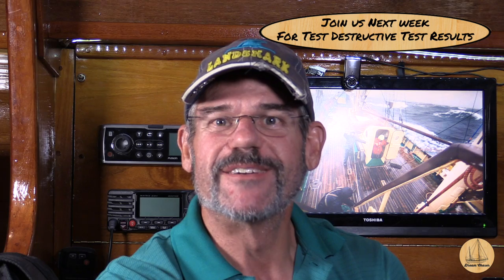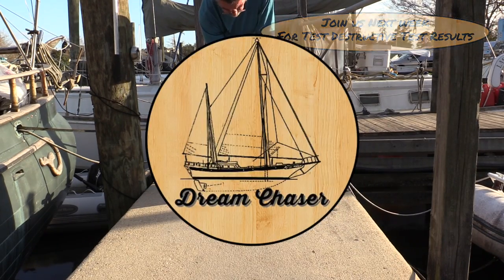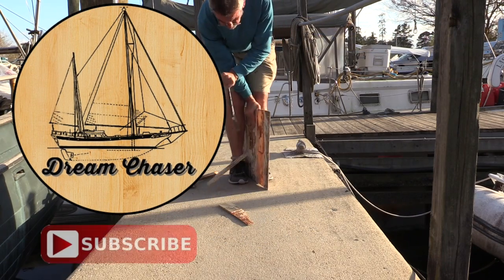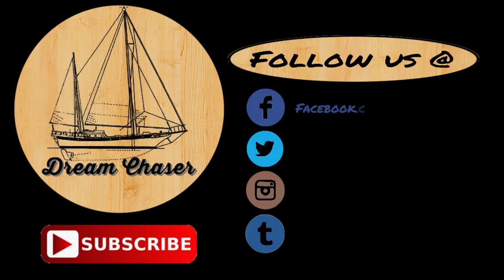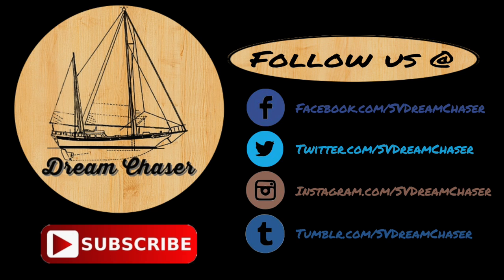Hey everybody, thanks for watching. Please follow us on Facebook, Twitter, Instagram, or even Tumblr. Take a moment and go over to our website at svdreamchaser.com to download free resources for cruising and how-to projects. We also have links on screen for some other playlists and videos we think you'll enjoy. Thanks for watching, fellow dreamers.